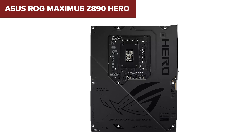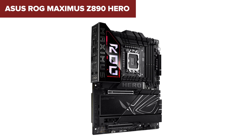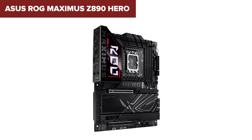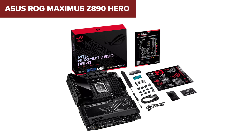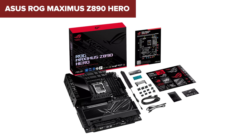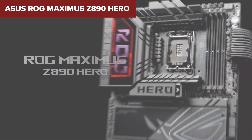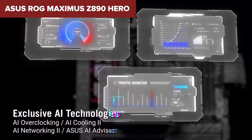What makes the Maximus Z890 Hero special? Its support for DDR5 memory at speeds beyond 9200 MT/s is unmatched, offering serious future-proofing for high-performance builds. With three PCIe 5.0 M.2 slots, your storage will operate at blazing fast speeds, cutting game and application load times to a minimum. This board also includes dual Ethernet ports and Wi-Fi 7 for the fastest and most reliable networking experience.